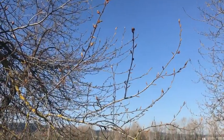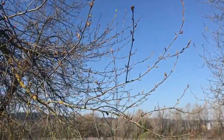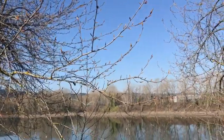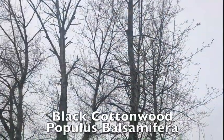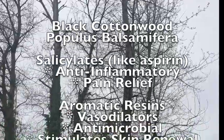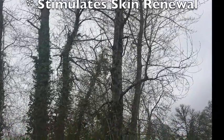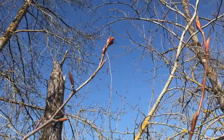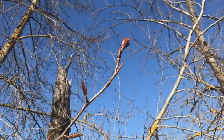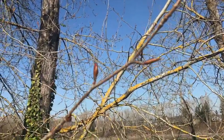There they are. Look at those tips — beautiful, big fat tips on this gorgeous cottonwood tree. You can smell it in the air, the sweet, sweet scent of the cottonwood resin. You want to get them just before they pop open when they're nice and juicy, oily.